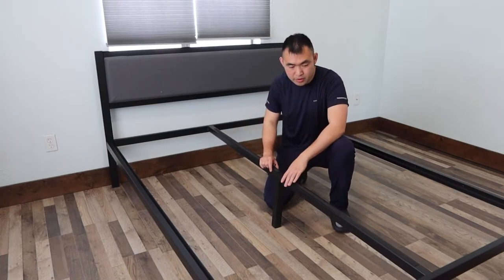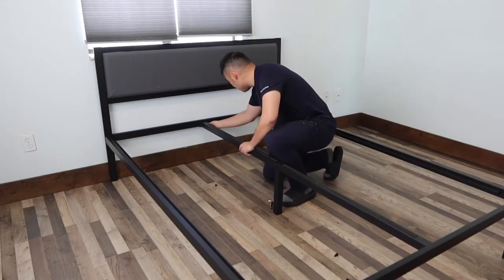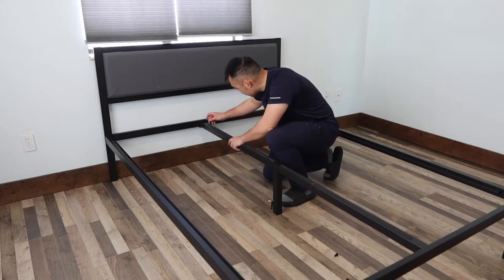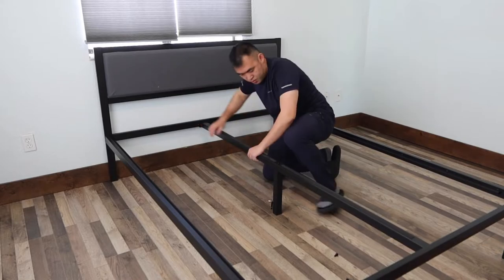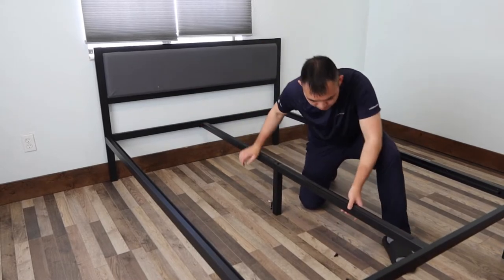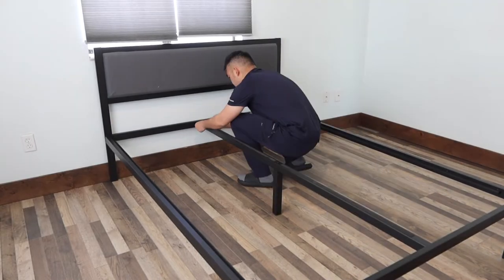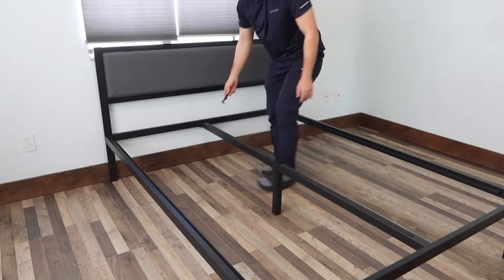Once you've got the L screw in, you can put screws on both sides. Don't make them too tight yet — just make sure they go in on all four. Do the bottom part as well. Once they're all in, use the tool to tighten everything up, then secure the bottom part.